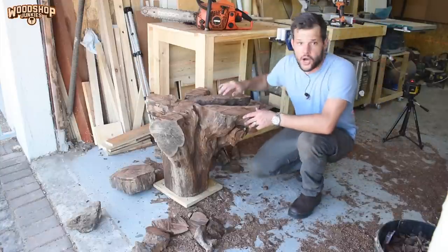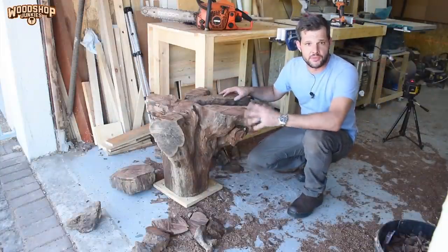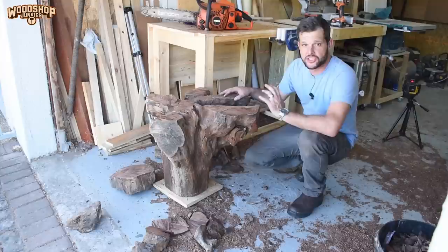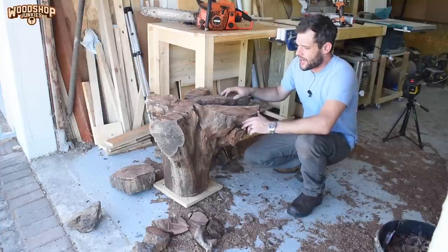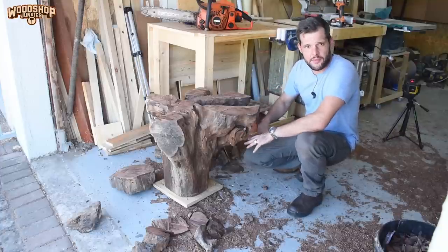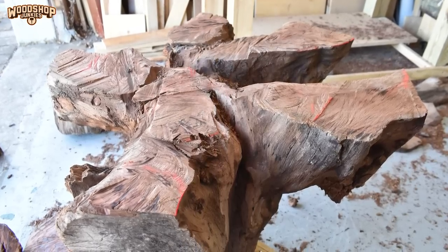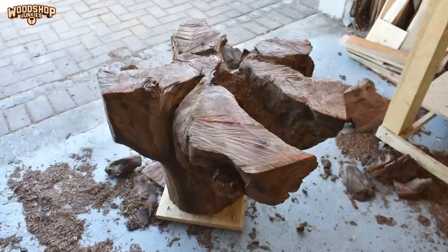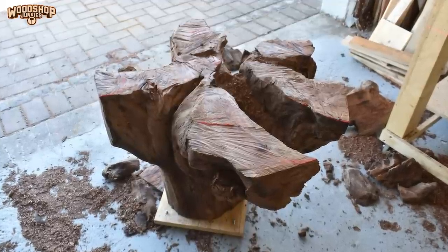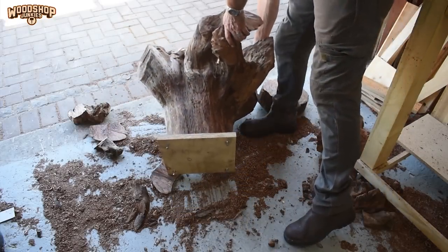Now that I have the stump in this condition I'm able to make my decision, and I think I'm going to stick with my coffee table idea with the roots at the top. I might need to make a steel subframe or base for it to stabilize it because I've got a lot of overhang at the top, but I'll decide on that towards the end. For now I'm going to remove the unnecessary pieces that make the project look cluttered and then start the sanding before moving over to milling the top flat.